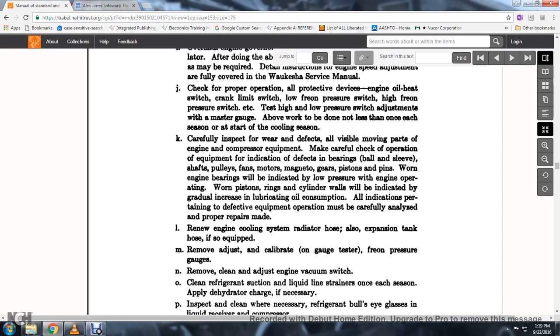78. Carefully inspect for wear and defects of all visible moving parts. 79. Engine, compressor, and equipment: make a careful check of the operation of equipment; check for indication of defects in bearings, walls, sleeves, shafts, pulleys.